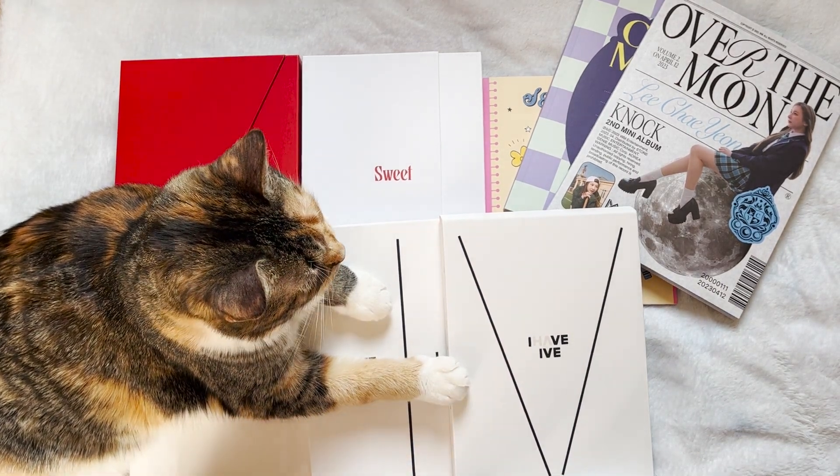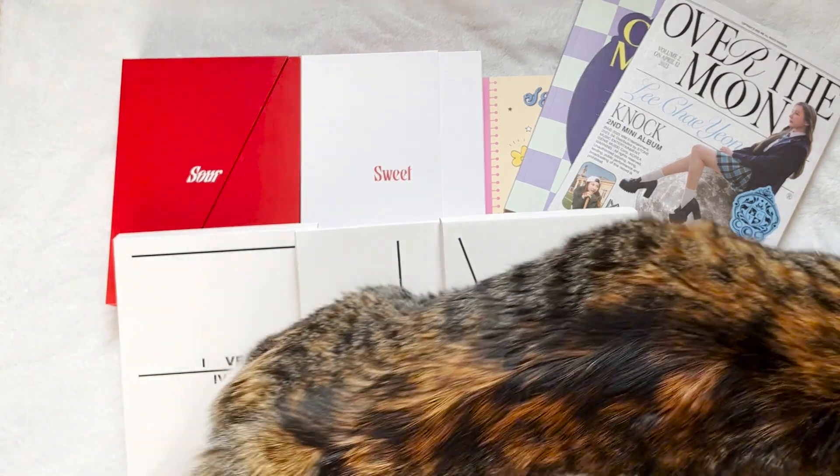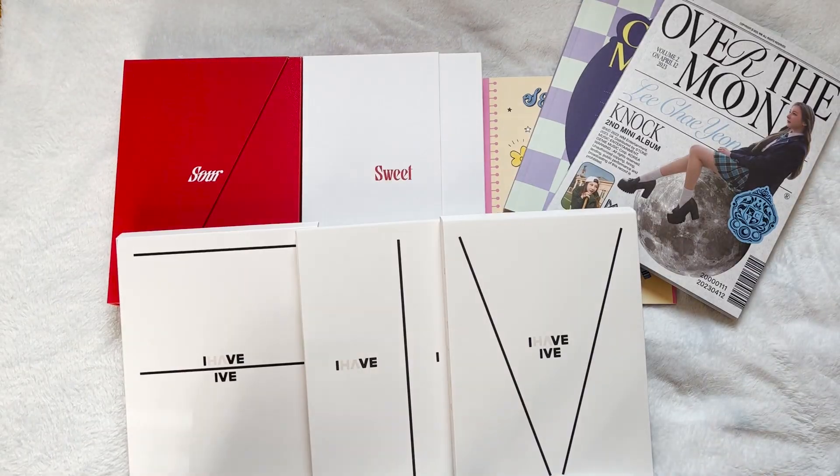She likes to lay in the laundry basket, but apparently she's decided that that's for the peasants now.